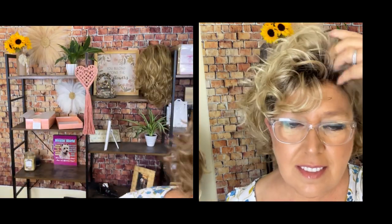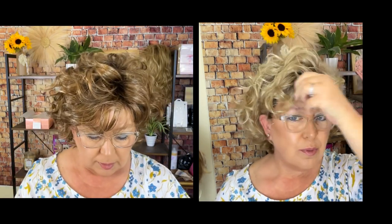So Susie is $131. Let's see how much Claire is. Both basic caps. Claire is $195.